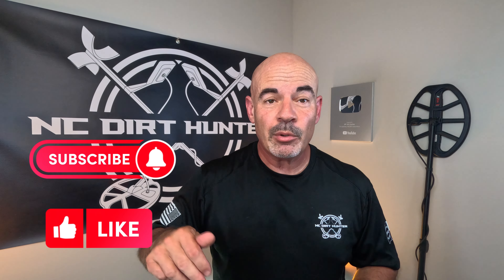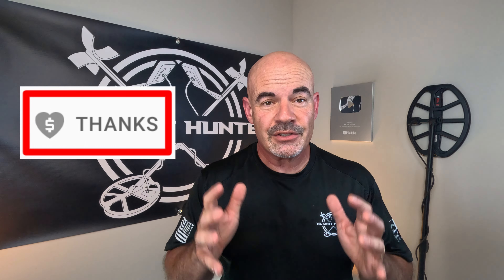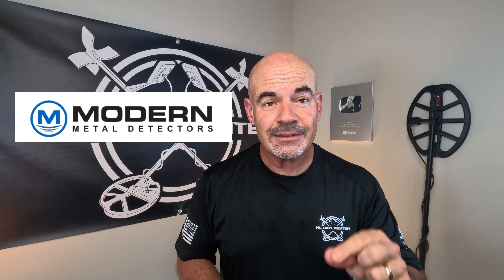Hey guys, welcome to the video. Before we get going, I want to encourage you to hit that like button. Also hit the subscribe button. Down below you're going to see a button that says thanks — if you hit that, you can help support my channel and I would greatly appreciate it.